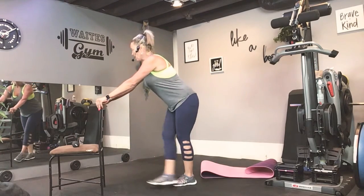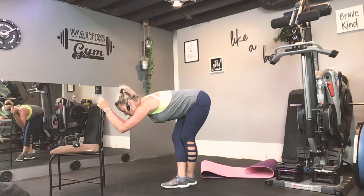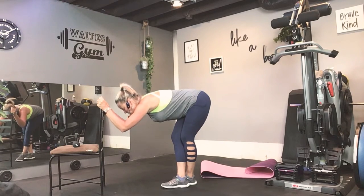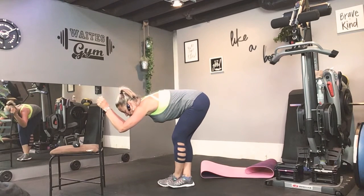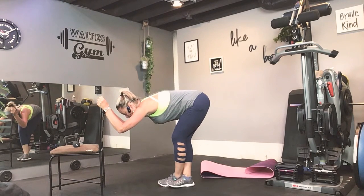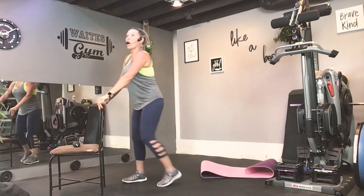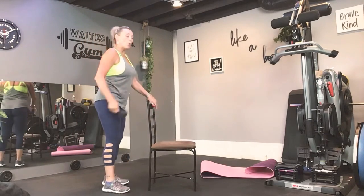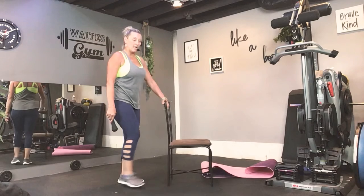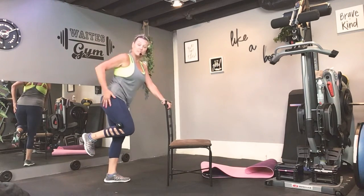Take a second. Back up. Cross ankle to ankle — I don't care which one, we're going to do both. Good. Switch sides. We're going to do that same thing on the other side. Just holding the weight in the middle of the leg. Remember, if you don't have a weight, that's okay — this can be done without any weight and you can still feel it.